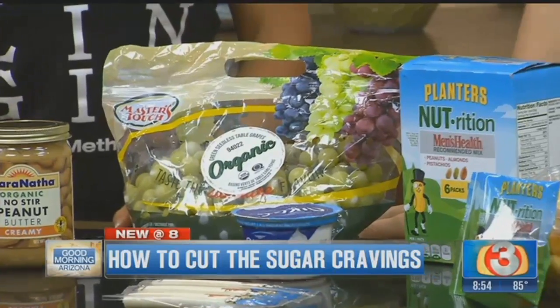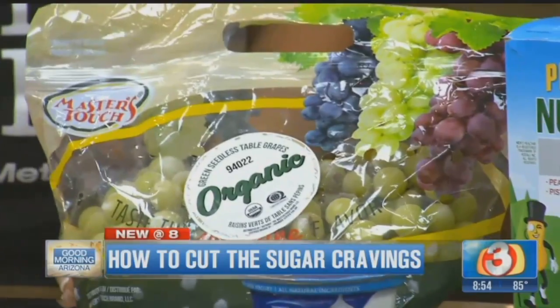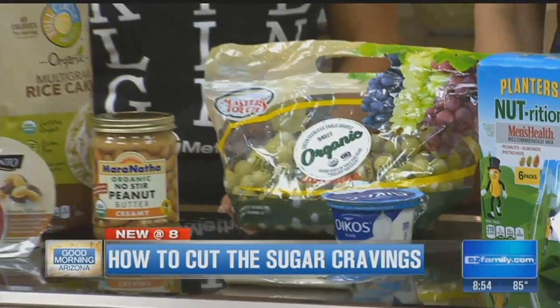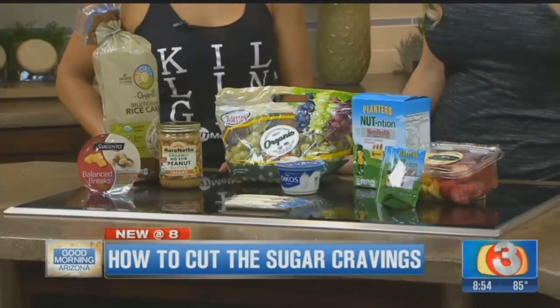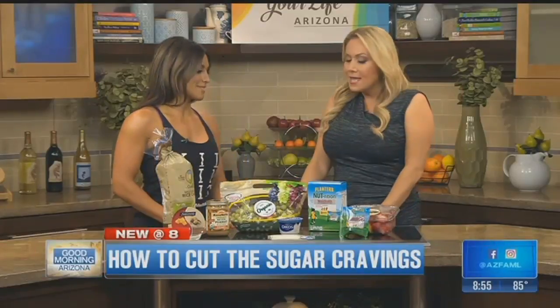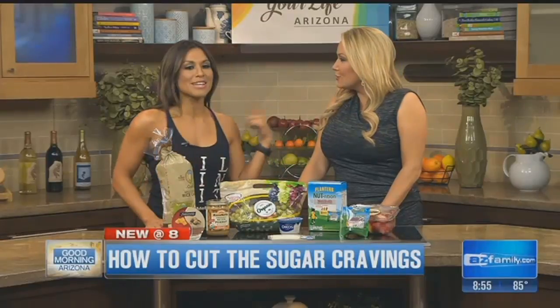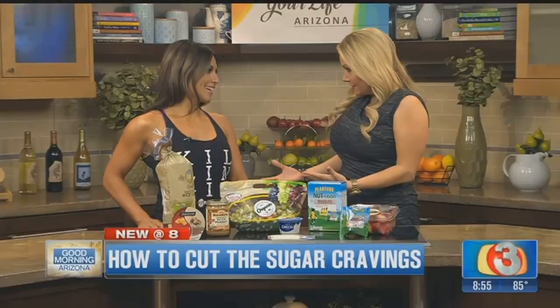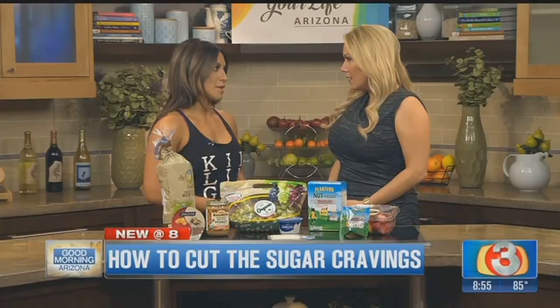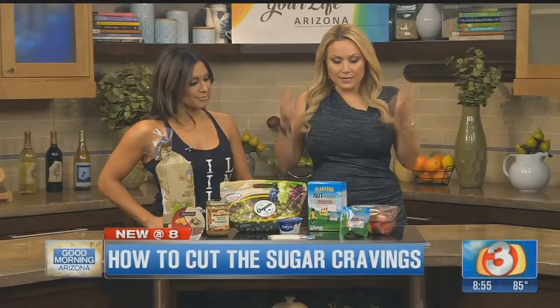In the summertime, if you want sugar — popsicles, ice cream — those are all beautiful things. But we need to cut those sugar cravings. We have Felicia Romero with us from Fit Method. She's here to talk about sugar cravings and healthier choices. She's a firm believer in not omitting whole food groups — we need some sugar, but what are the better choices? Especially here in the summer, when the heat is up and our energy is low — what is going to get us through the day?